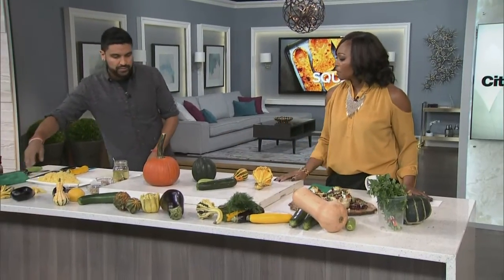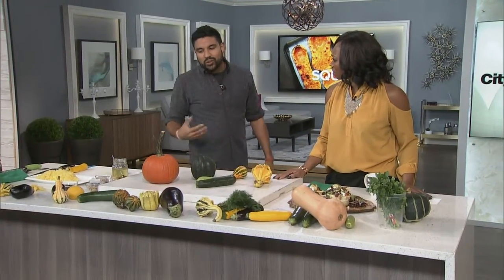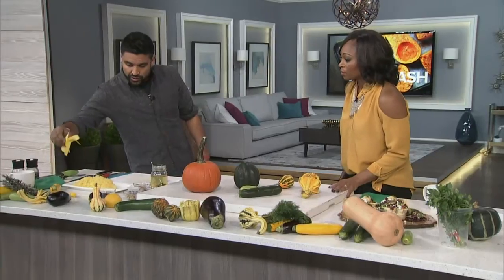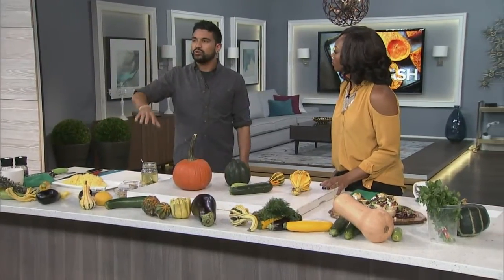Do you cook with pumpkin often? I don't cook with pumpkin too often — if you're making pumpkin pies, that's cool, but personally I tend to go more to squash. But I think I'm going to make a pumpkin soup this year. Why not? It's really good for you.